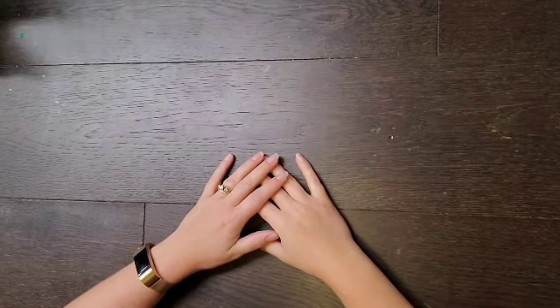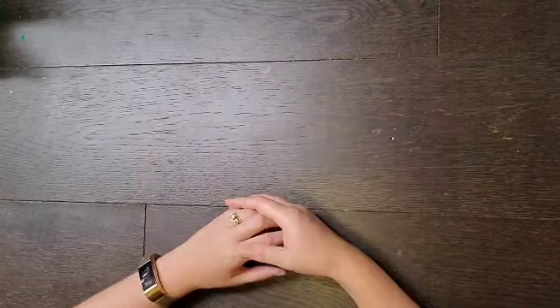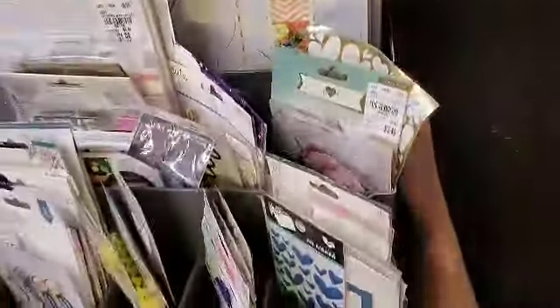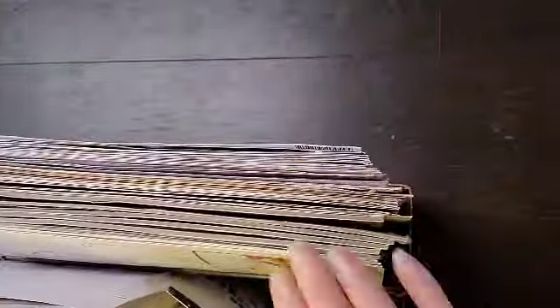Hey everyone, it is Crystal with Pineapple Papers and welcome to How to Kill a Kit with Style for the month of July. I have made a mega kit - let me show you. There are tons and tons of stuff and I will go through it fairly quickly.